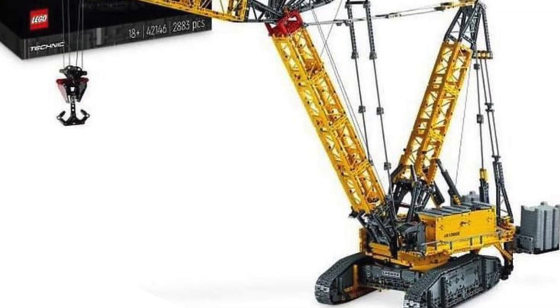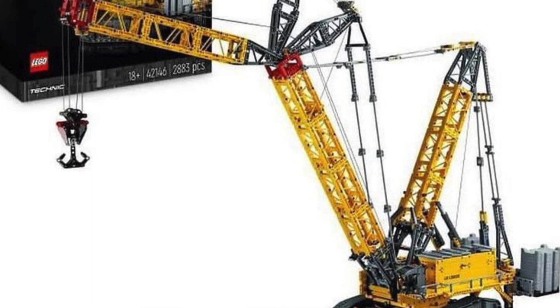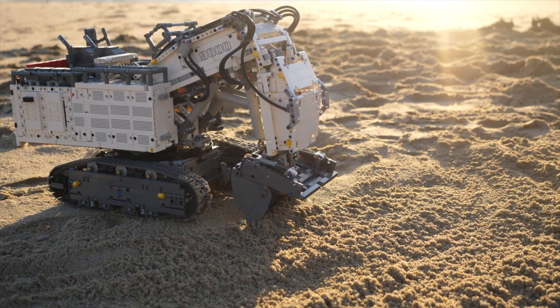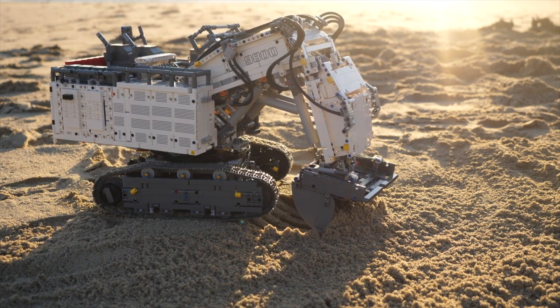Now let's talk about that massive $700 price tag. You heard that right — this set will be that expensive. The Liebherr excavator that we got four years ago came with 1,225 more pieces and an extra motor while retailing for $250 less.